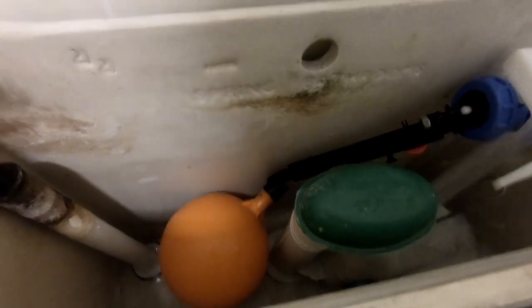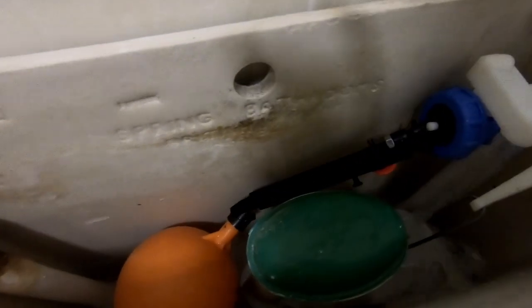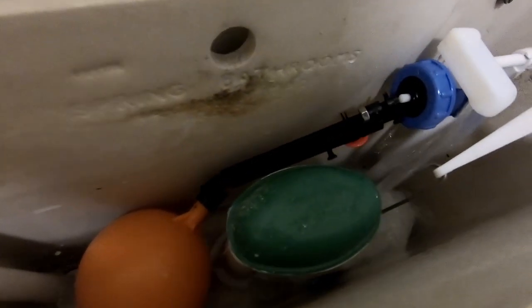And that's certainly given a much better flush — more water going down. That'll be flushing everything away properly, so hopefully that's sorted it.